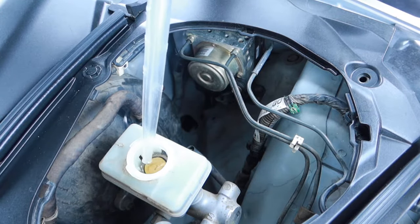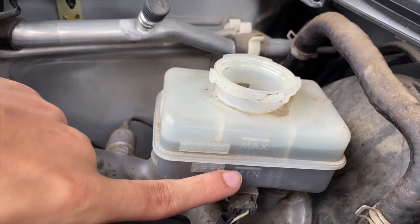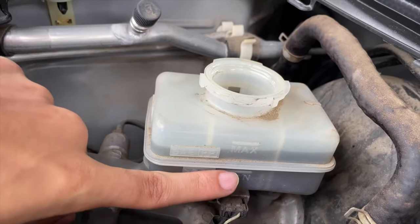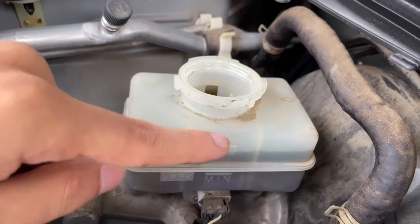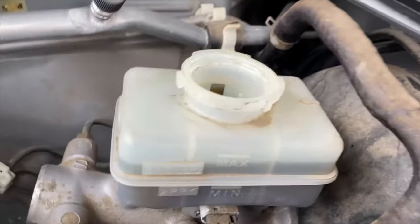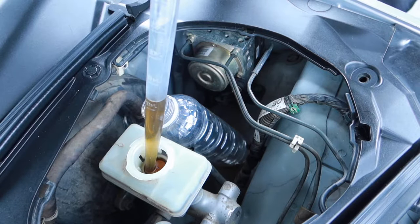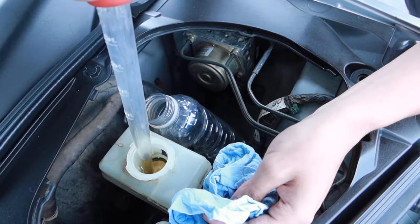Make sure you have your catch can ready and just start with a little bit at a time. You have to be extremely careful — we're only going to take out enough fluid until we get it to the minimum line, which is the minimum brake fluid required to be inside this reservoir. The max line is the maximum amount of fluid that's supposed to be inside. Constantly watch that min line.